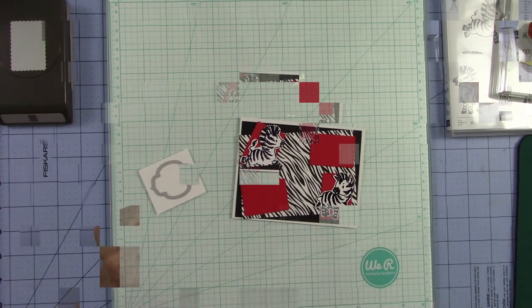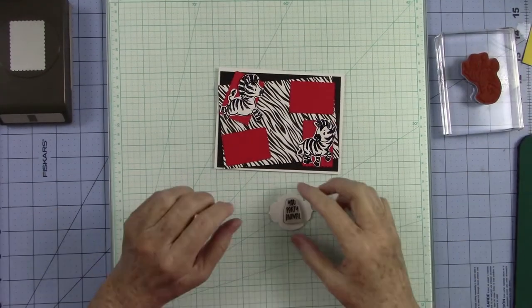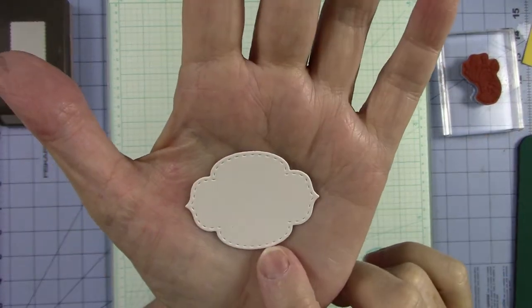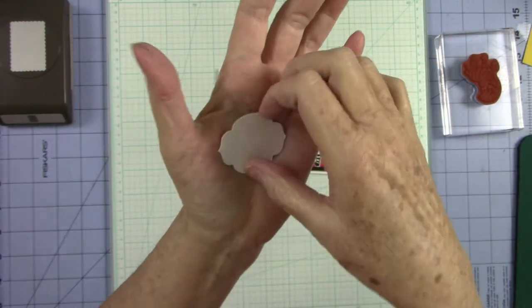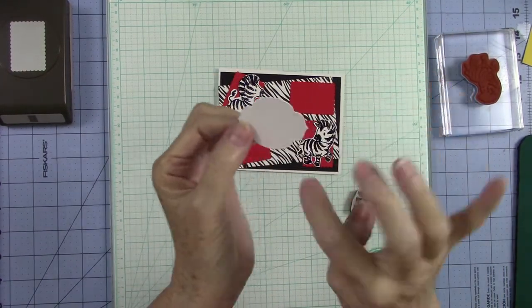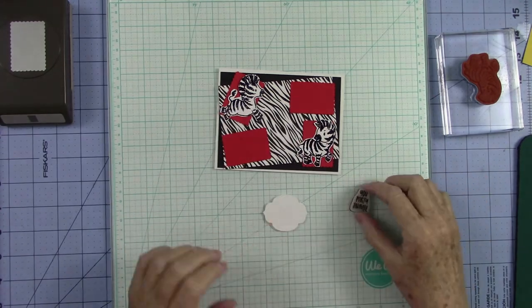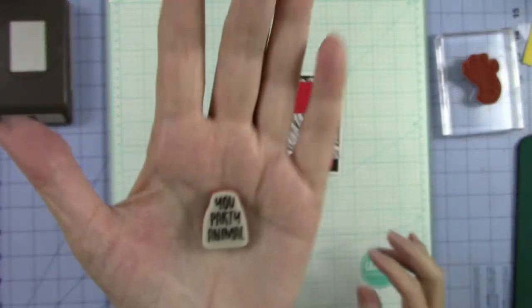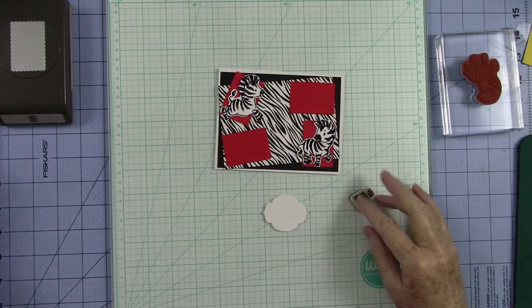I want to put one of the little zany zebras right there and one right here. Then I want to cut this little sentiment from the Stitch So Sweetly dies — the little round one, not the smallest but the next size up. I chose the stamp that says 'You Party Animal' and that comes from the Zany Zebra stamp set. Look at that — it fits perfectly on that little tag. So we are going to stamp this right there.